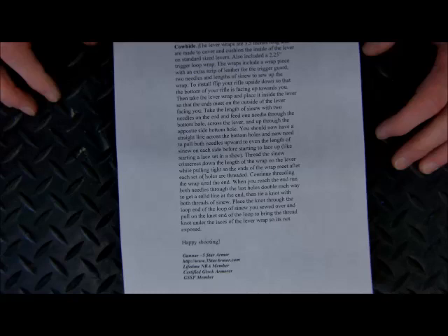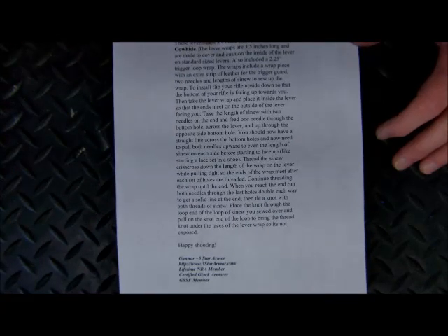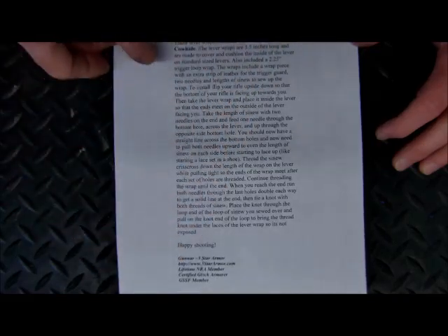With the kit that Five Star Armor sells online, we include a set of instructions that we follow. This covers the lever action loop portion, and also the trigger portion installation if you opt for that. Full instructions are included.